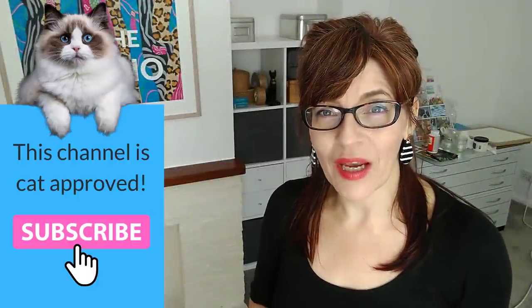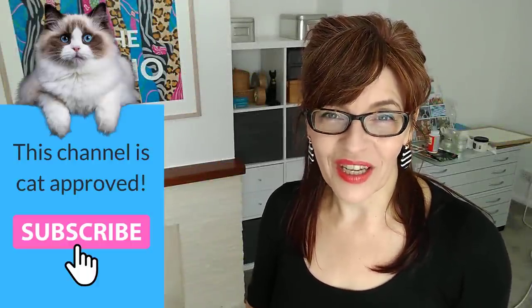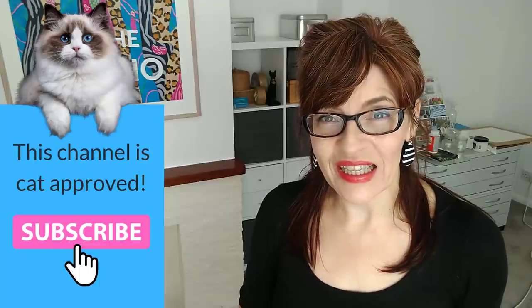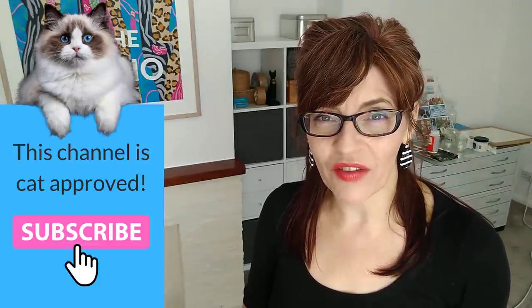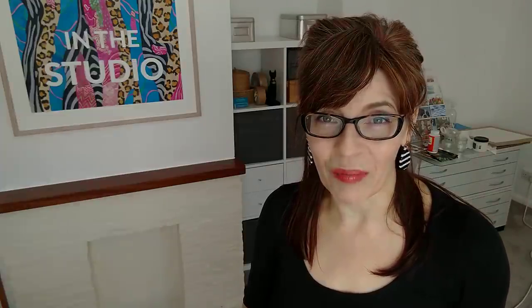Welcome back to my channel. If you are new here, my name is Michelle, and on this channel you'll find all things watercolor as well as drawing tutorials, mixed media, and even a little bit of business and motivation for artists. Please do consider subscribing — if you click the bell icon you'll get notified every time I have a new video. I make at least one free video a week here on YouTube on a Thursday, with extra content for Patreon subscribers.